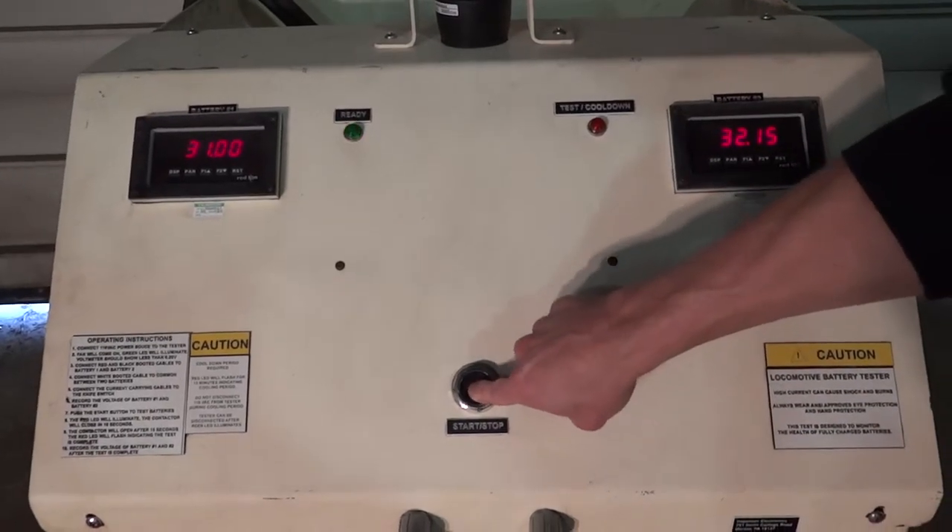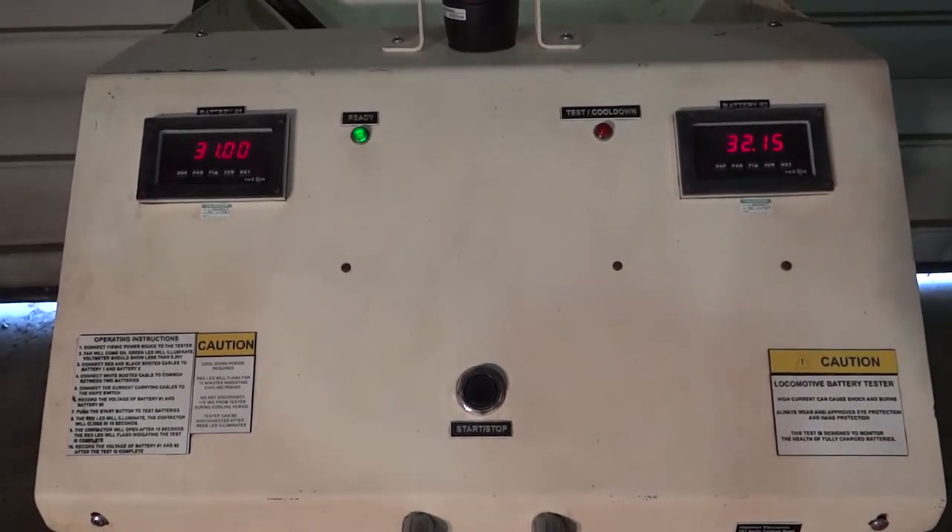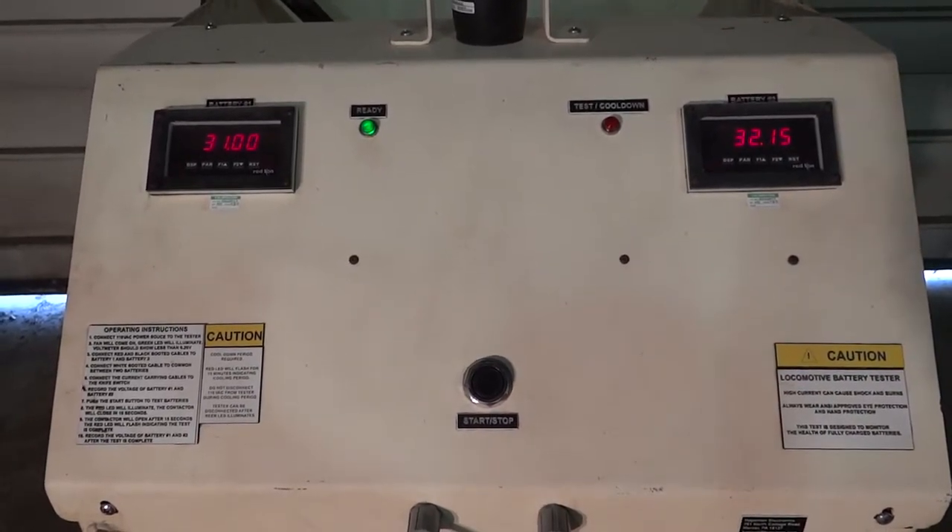Push the start button to initiate the test. The green LED will illuminate and the contactor will close in 10 seconds.